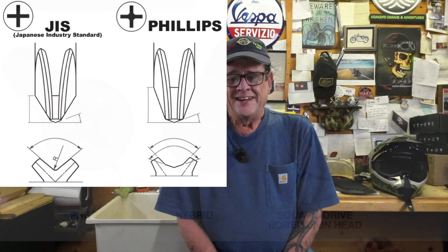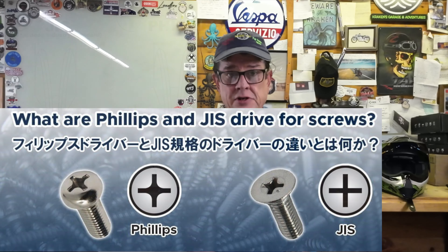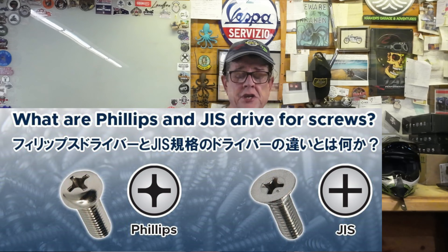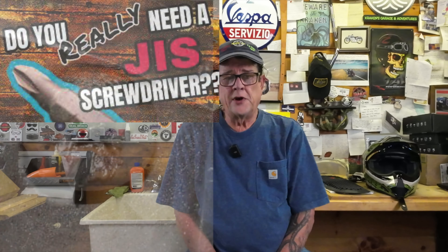With the JIS screwdriver, they were able to apply high torque to these screws on their production vehicles, appliances, and whatever they used these screws for — getting high torque settings on them and securing the screws much better than the Phillips screw. That is still true to this day, and the Japanese are credited for developing this screw and screwdriver and increasing the efficiency of their work.